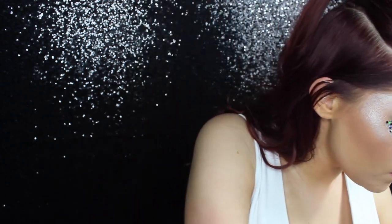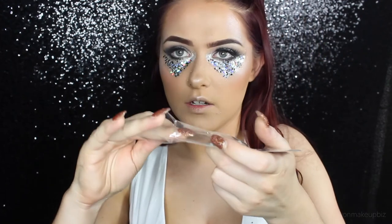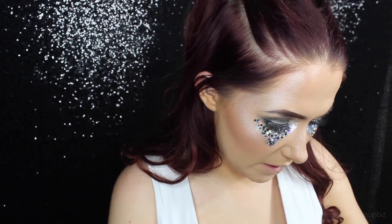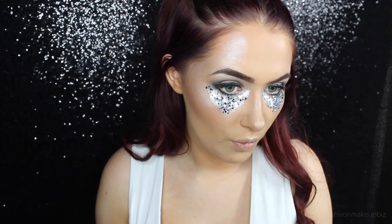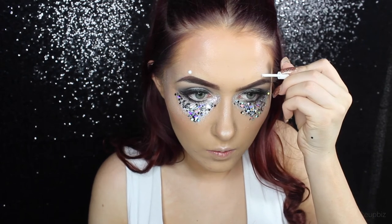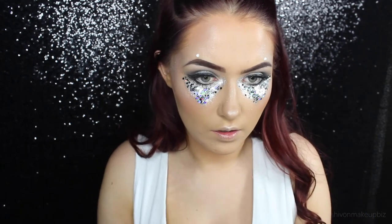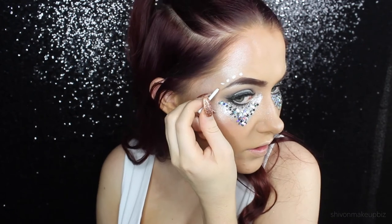Now I'm going to apply some gems. I've just got these random gems I've had in my makeup box for years — they're called diamante craft 5mm gems, you can get them on Amazon really cheap. No need to go out and buy specific face gems when you can get these for so cheap. I only have a limited amount so I'm going to apply some above my eyebrow — let's just start by doing one on each side and see where that takes us. I'm doing one above my eyebrow, making sure I've got enough gel.